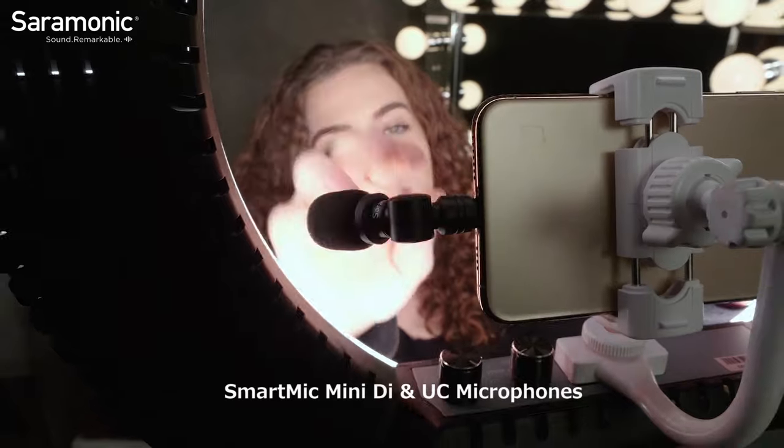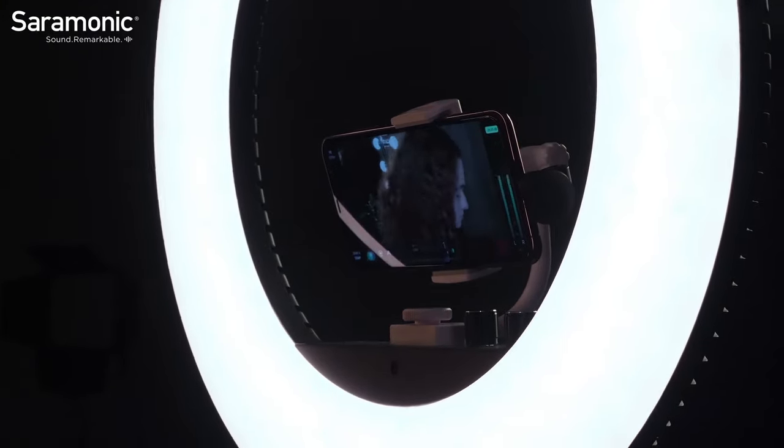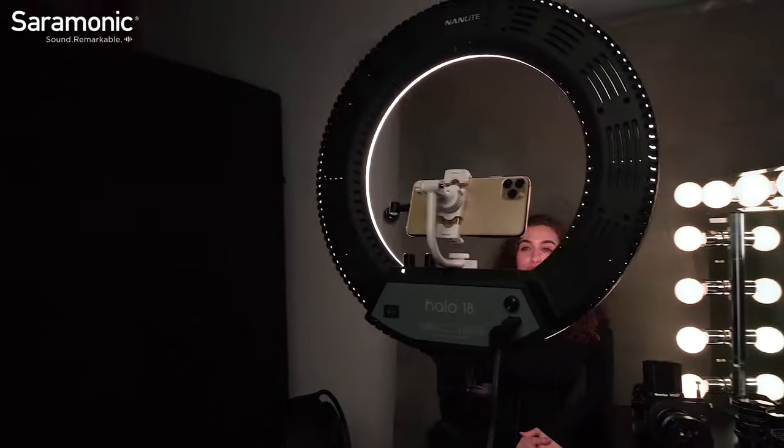Just plug them in and open the video, audio, or streaming app of your choice and start recording. You'll have clear and focused sound that takes your content to the next level.